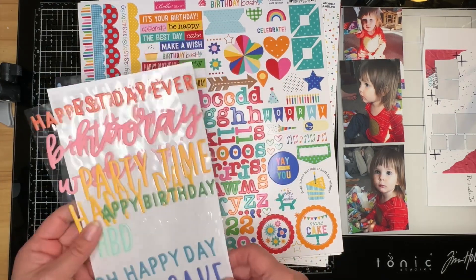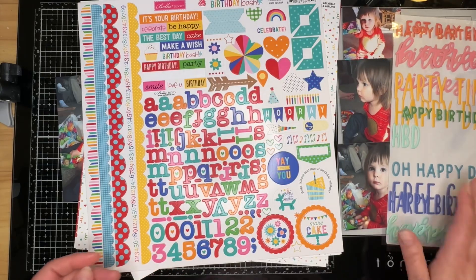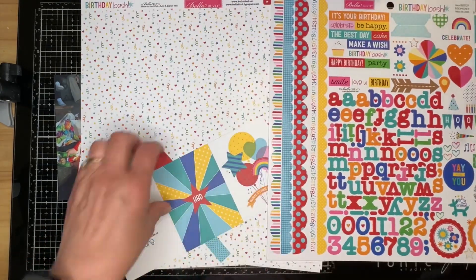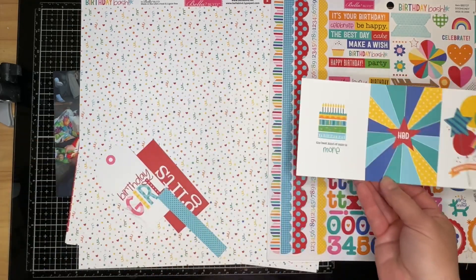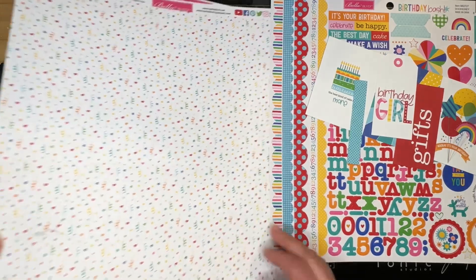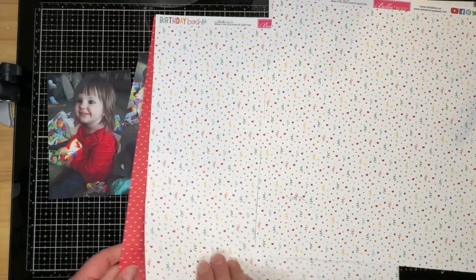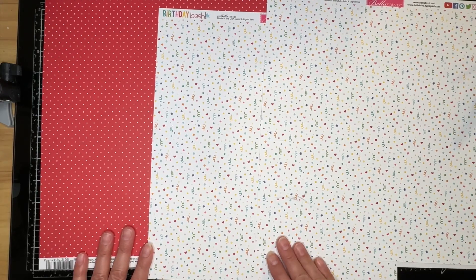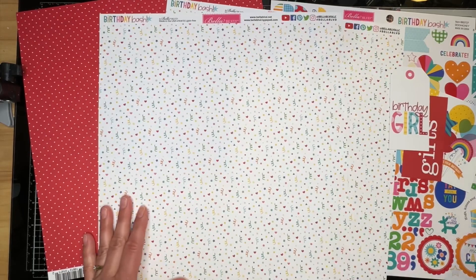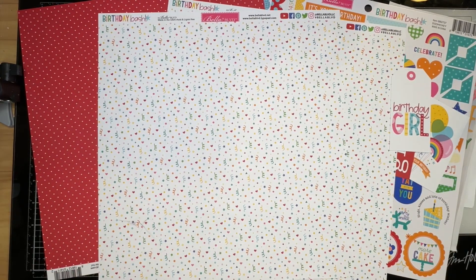I have some title pieces — I want to say these are from Crate Paper, but don't hold me to that. My stickers are Bella Boulevard, as are these cut aparts and these little elements here. And then I have three pieces of patterned paper from Bella Boulevard's Birthday Bash. I'm going to pause this video, get started by tearing some paper in half, and we'll get going. Be right back.